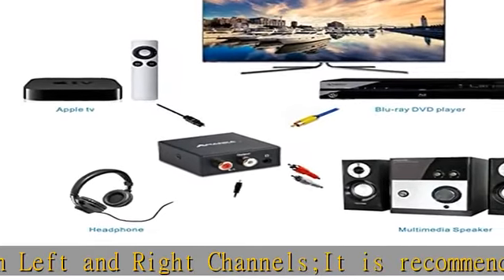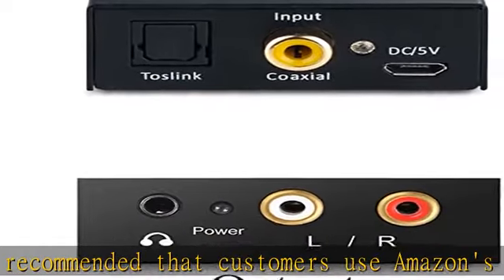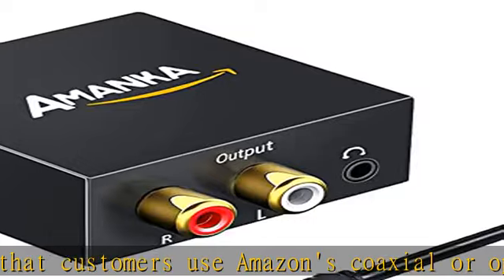Inner special IC unit amplifies the analog audio signal to ensure a strong and steady signal output. Ultra-low jitter and high-fidelity design using a new receiver and D/A converter chip. Please remove the clear protector caps from the optical cable before use.